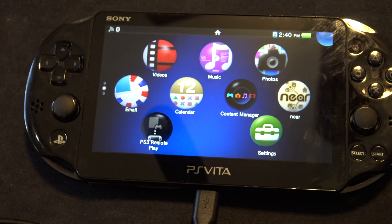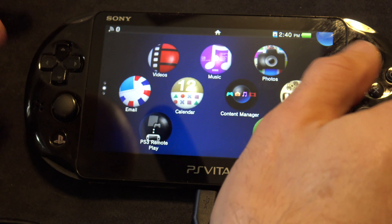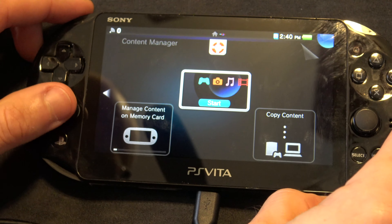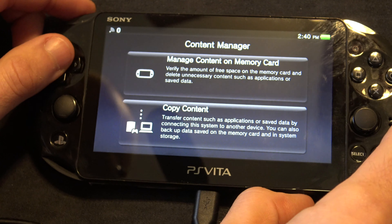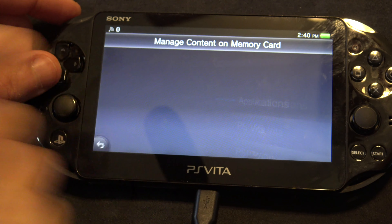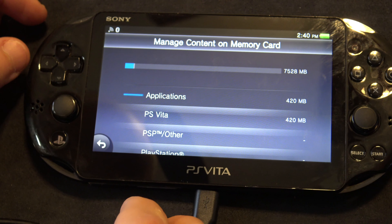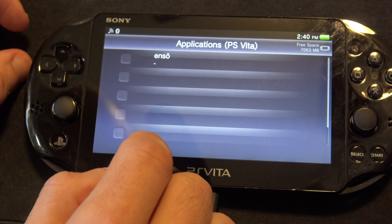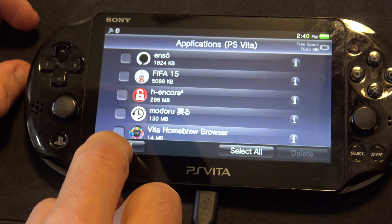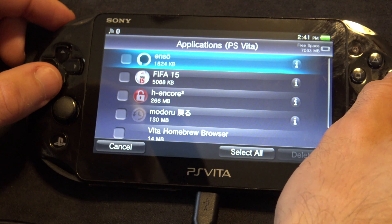At this point you'll need to go into Content Manager just to do a little bit of cleanup and get rid of some of the files that you installed that you don't need anymore. No sense wasting space. So go into the Content Manager, select Manage Content on Memory Card, then go to PS Vita and Applications. If you still have them on there, and you probably do, you can delete the Enso installer. Don't worry — you're not deleting Enso off your system, just the installer off the memory card.